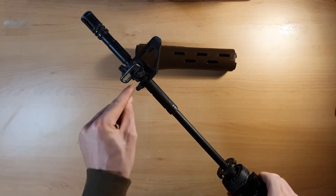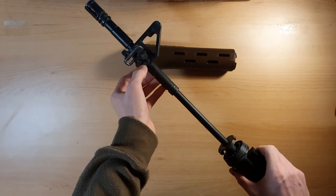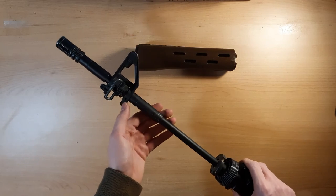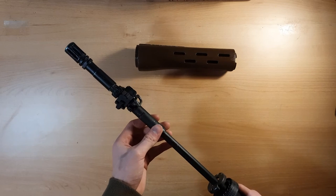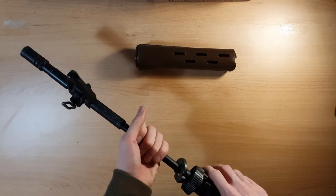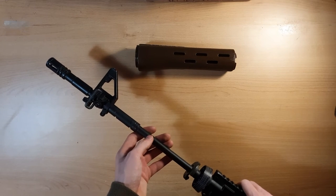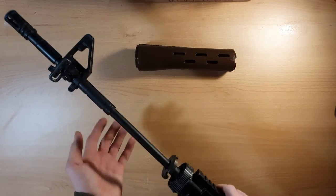I could take a Dremel and grind a slot into the barrel where the pin hole is — it's thick enough — and then use the original mounting. But I don't want to Dremel this barrel, so that's how I'm going to leave it. Also, there is a 3D printable barrel in the files, but I prefer the metal one.